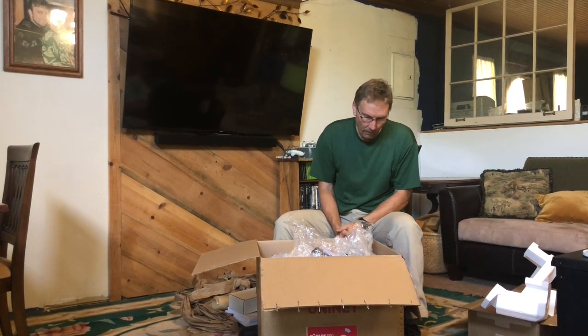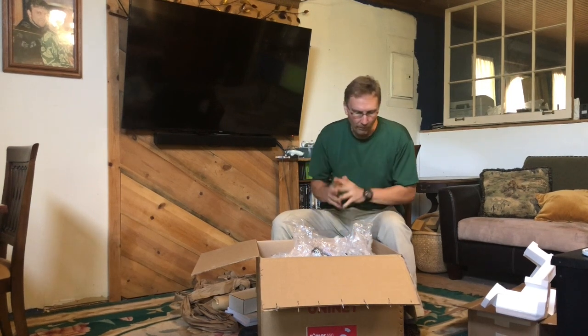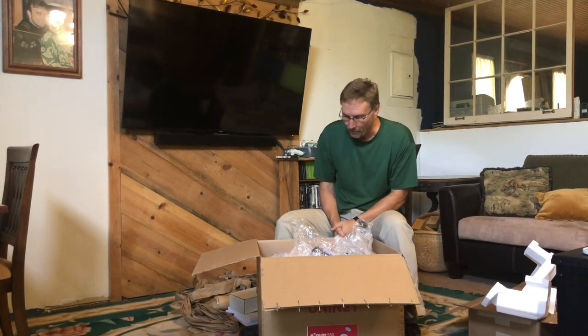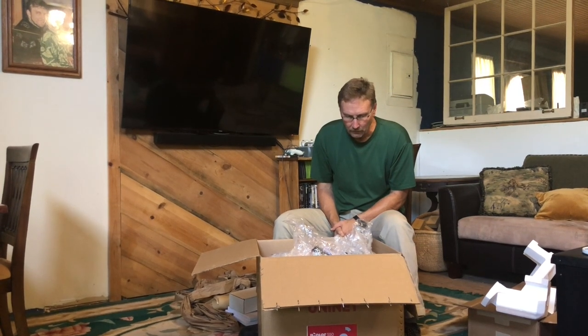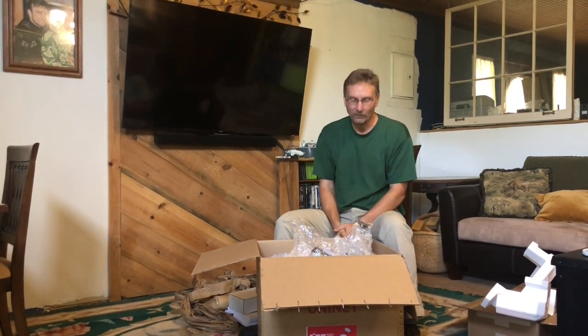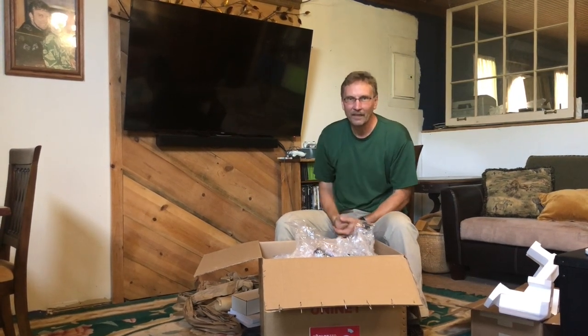So we'll go and get this set up, or get it attempted to be set up. I have another video, possibly, of the actual hooking up of it and installing the software. Hopefully you'll learn as we learn. So stay tuned, and thank you for tuning in — we'll be back in a little bit.